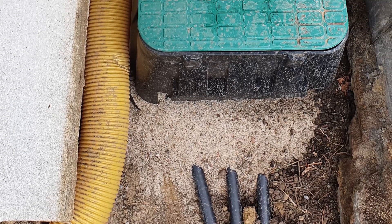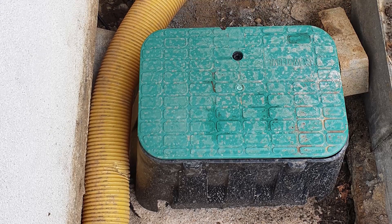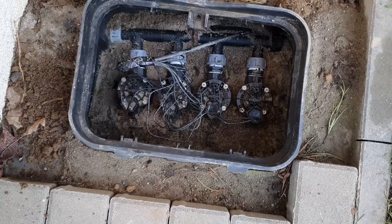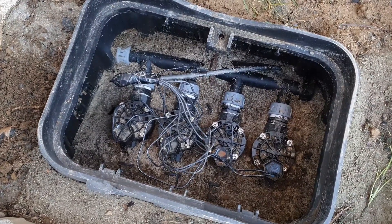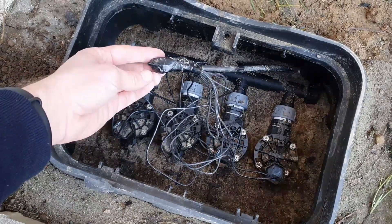All sections converge in this box with a control valve. They are responsible for physically turning the water on and off. I use four valves because I have — surprise, surprise — four sections in my system. To control them I needed a controller, and that's why this cable is here.